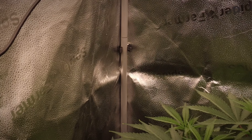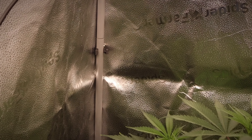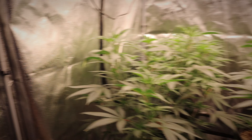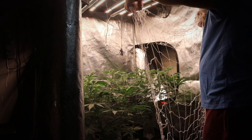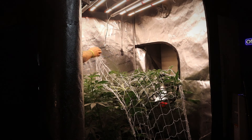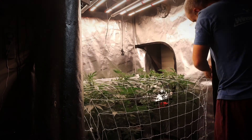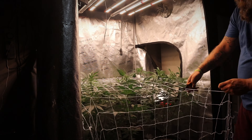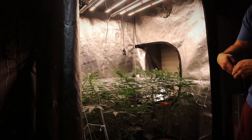We're growing them in three-gallon plastic pots. In the back left we have our keeper cut of Slurricane number seven, and in the back right we have a Slurty number three — this is from Burning Bush Nurseries, it is a clone. In the front right we have the Super Buff Cherry number 26, also a clone, and in the front left we have the Banana Cream Sundae, that is from Atlas Seeds and it is the only one in the tent that is from seed.